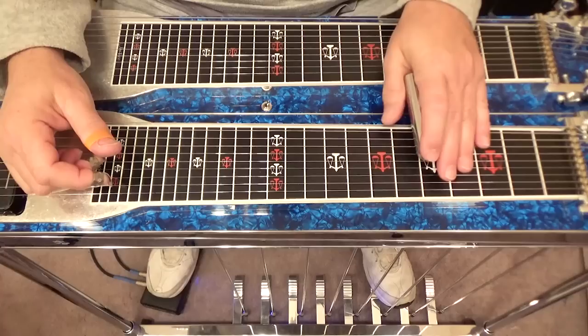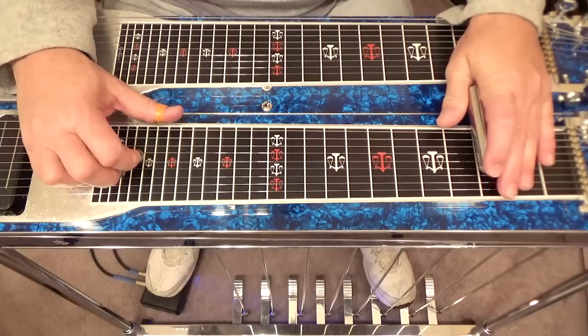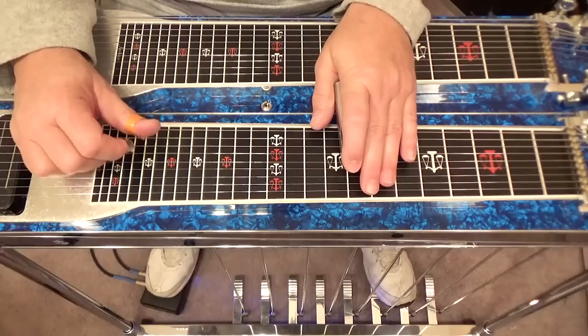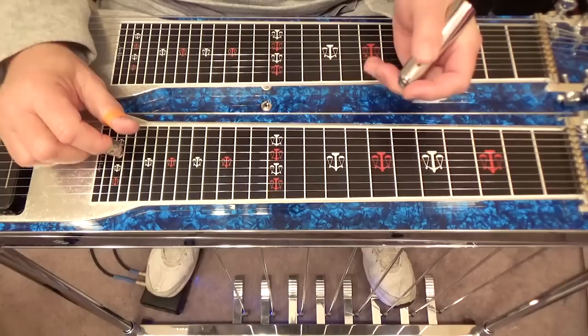So now we have licks with notes out of the first fret, third fret, fifth fret, eighth fret, and tenth fret — all working over a G chord. Now let's go to our eighth fret, which normally we would consider that C, but we have notes here that will work over a G chord. Let me show you one of the licks.